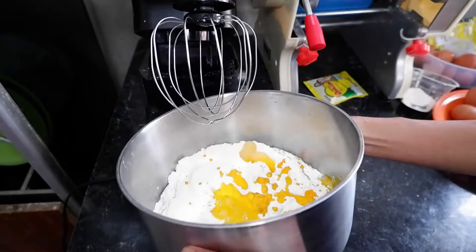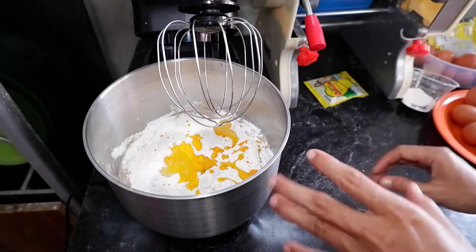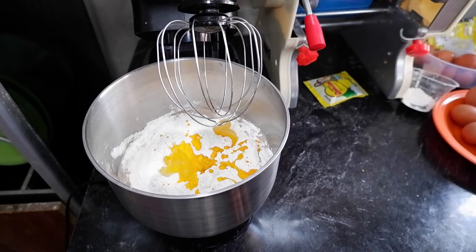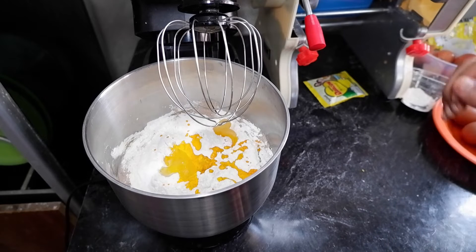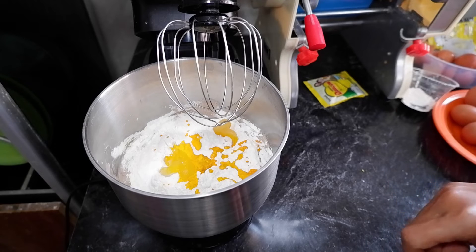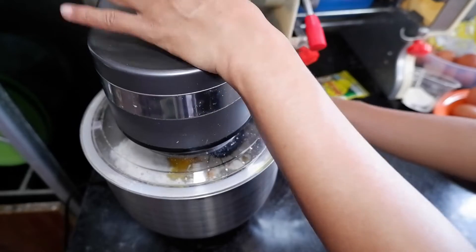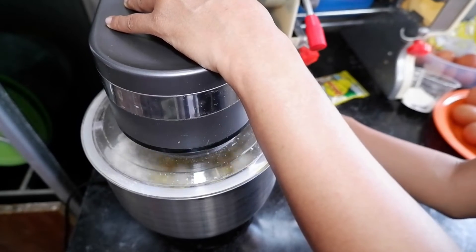Ini adonannya langsung dimixer. Saya pakai mixer Mito - lebih cepat kalau kita mengadon adonan bolu. Paling lama itu 10 menit, paling cepat 8 menit. Bisa juga kalau teman-teman mau pakai mixer tangan, cuma agak lama - paling lama 15 menit, paling cepat 10 menit. Ini langsung saya nyalakan mesinnya, pakai speed 11, lebih cepat.